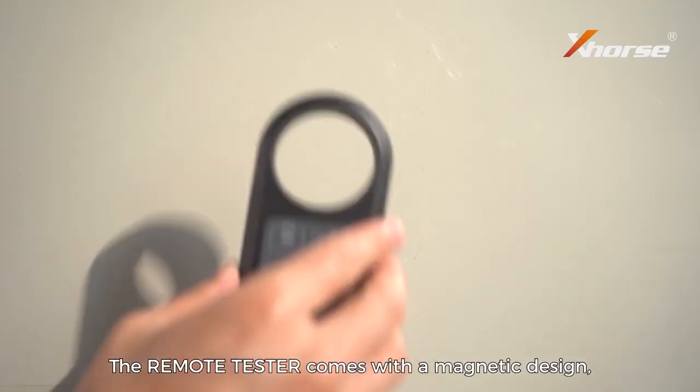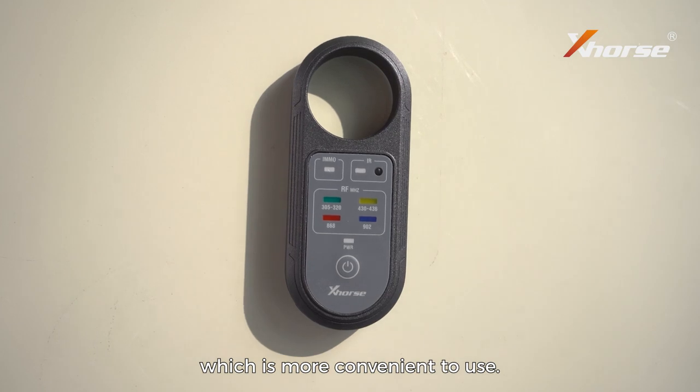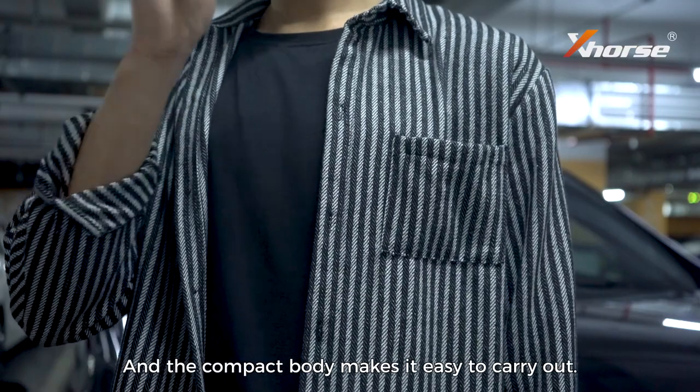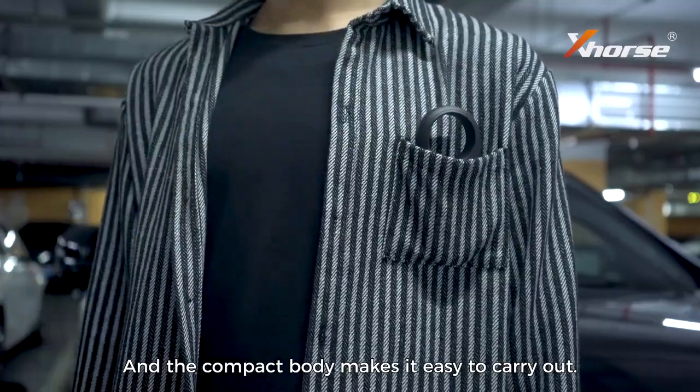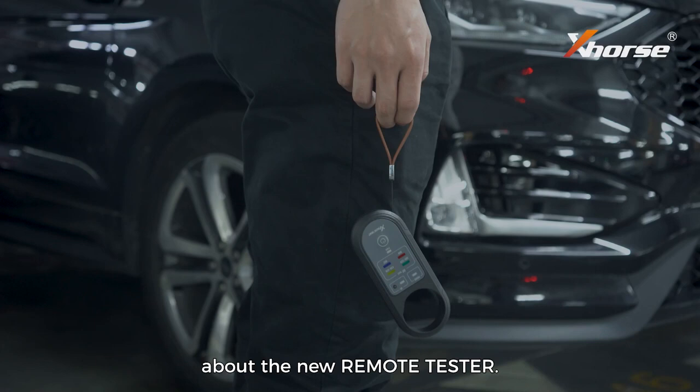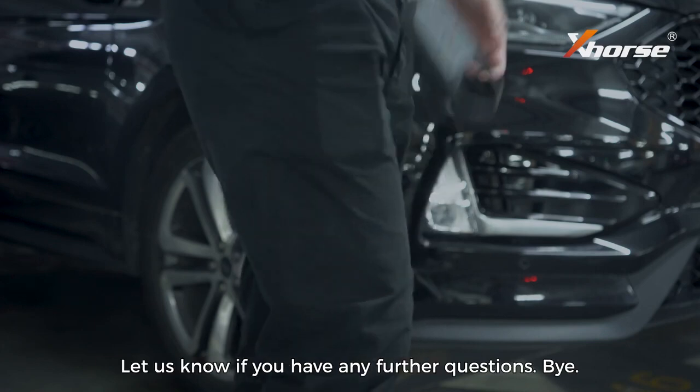The remote tester comes with a magnetic design, which is more convenient to use, and the compact body makes it easy to carry. That wraps up all the features of the new remote tester. Let us know if you have any further questions.